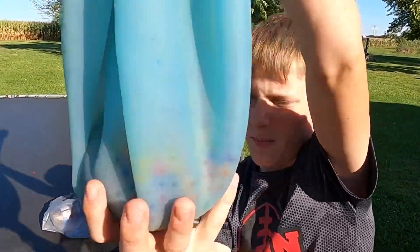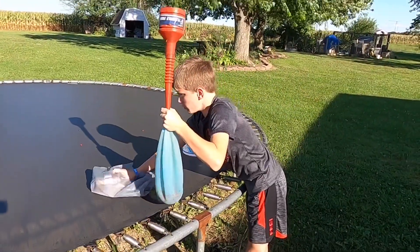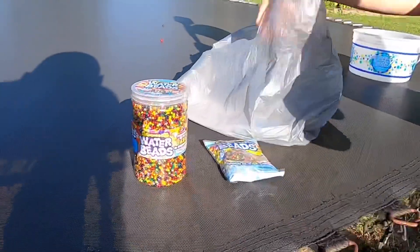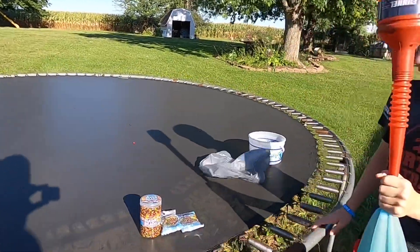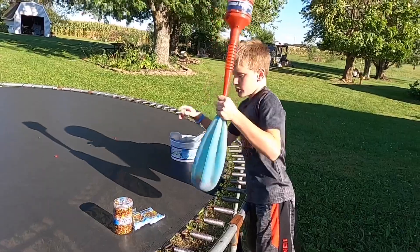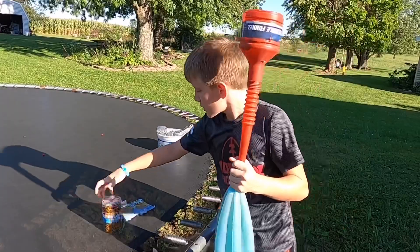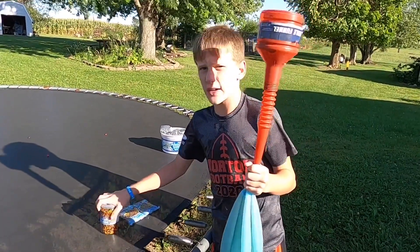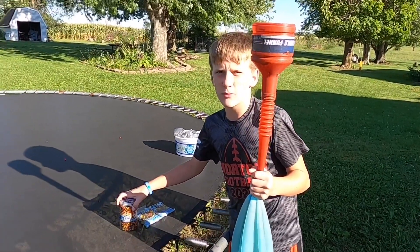You can see all of those Orbeez in the bottom. We have a ton more in here — this package, another package, and another package. We are going to be dumping all of these in there. This one actually has a lot, and these ones don't have as much. This is going to be so crazy and so fun. We'll show you once we put them all in there.